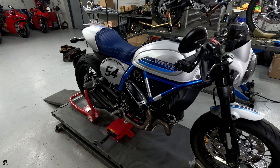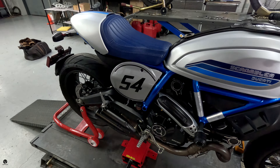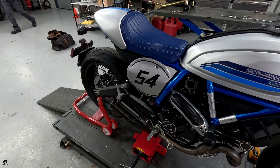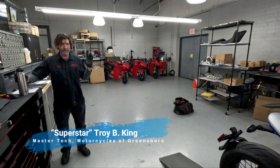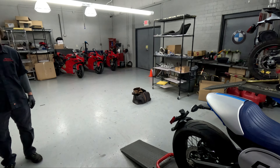Now look at her, man. She looks pretty. She's very pretty. And that's our superstar, Troy. He's going to be doing the fancy exhaust install, so we'll let him get to it.